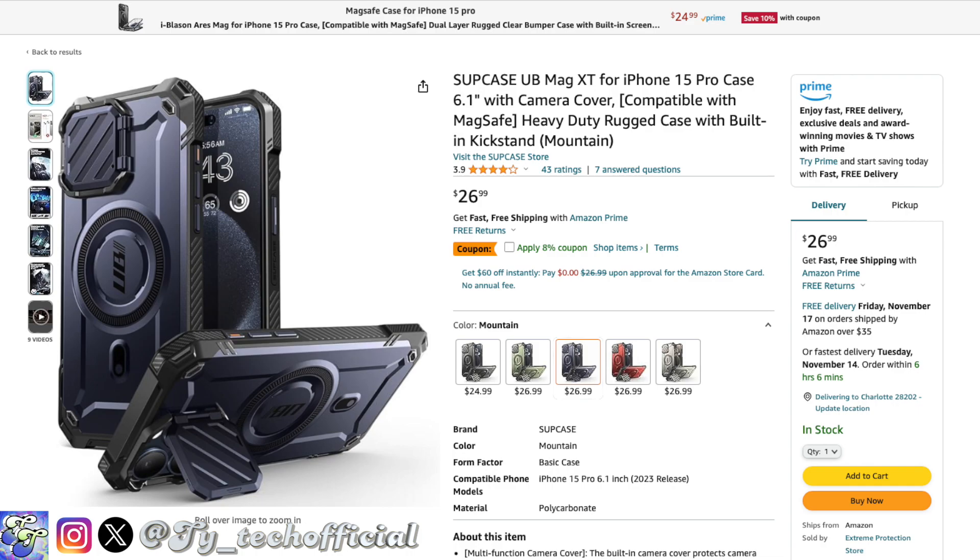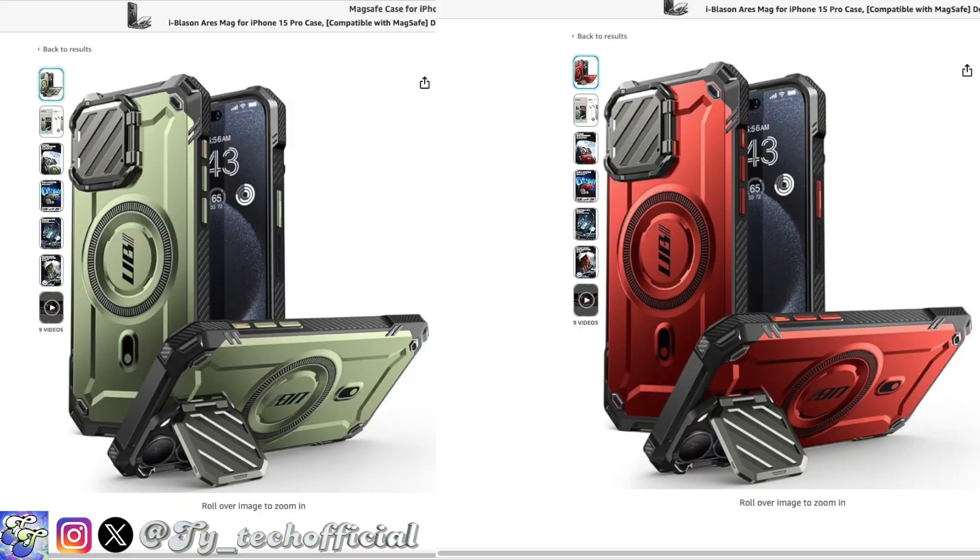Also, you don't really know what you're getting when buying the UB Mag XT depending on where you purchase it. For example, on Amazon the camera door on the blue case is color-matched, but on Supcase's own website it isn't. And why aren't the camera doors on all colors color-matched? They did it on Titan Gray, blue, and black, but the green and red are just left with plain black doors. Would it really have killed Supcase to color-match those? It's just not consistent with the marketing.